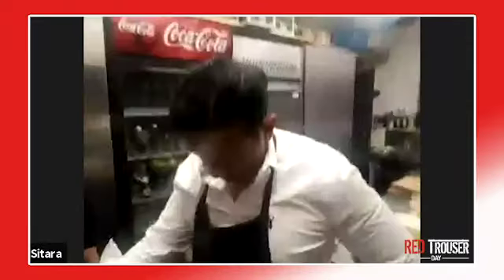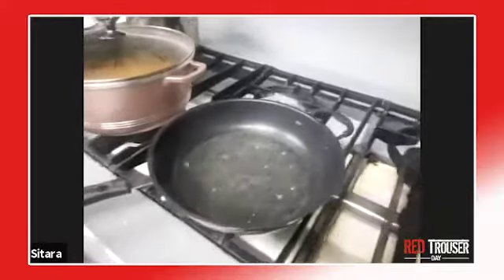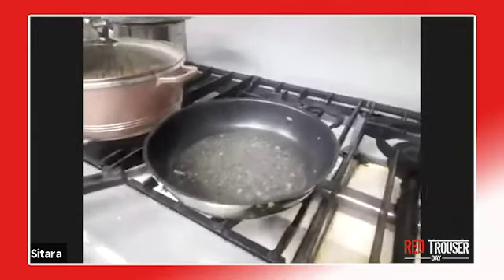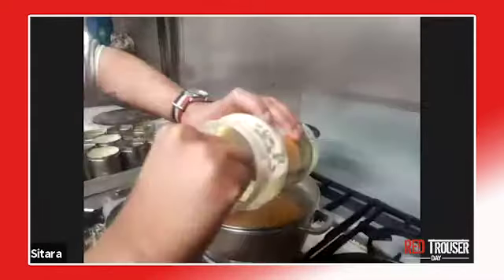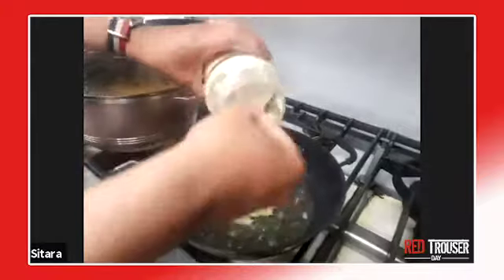In readiness for your chicken you need cumin seeds, ginger garlic paste, tomato puree, fresh tomatoes or tin tomatoes, turmeric, cumin coriander powder, a bit of salt, and chili or chili powder — fresh chili or whatever you want.